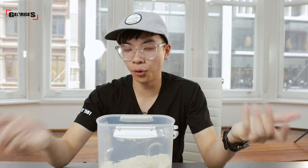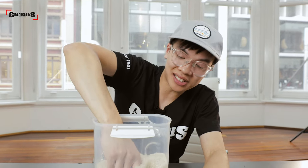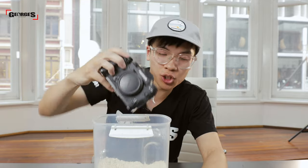Now that your camera is fully submerged in rice, you want to leave it in here for about three or four days before taking it back out. Just hope that in a few days' time it'll all be fixed. And if that doesn't work, we're going to take it to the next solution — chucking it through a dryer.